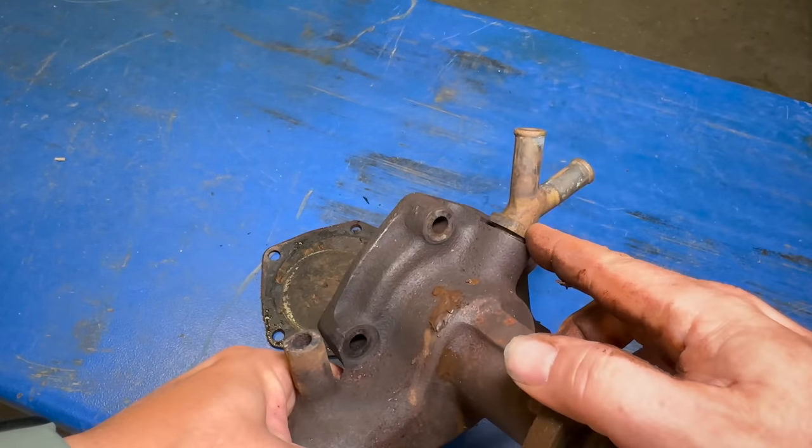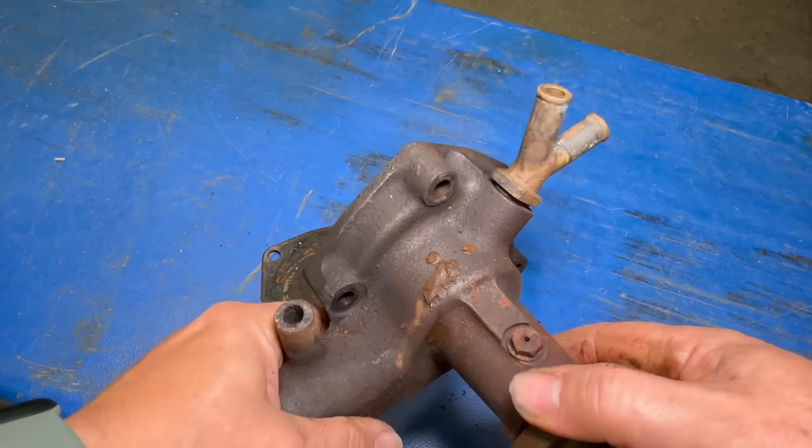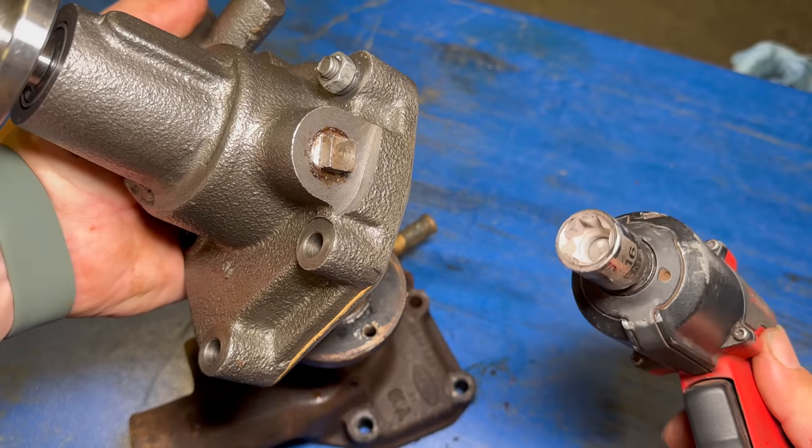I will have to take this fitting off and transfer it to my new pump. Then once the block is cleaned up I can put the pump on. The plug that came in the new water pump is square, so I'm going to be using an eight-point socket.